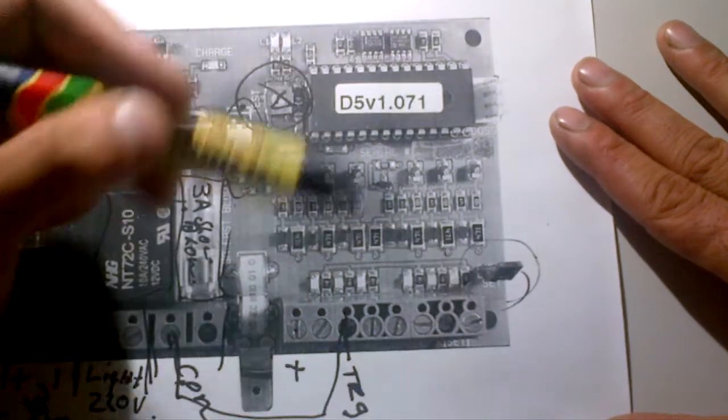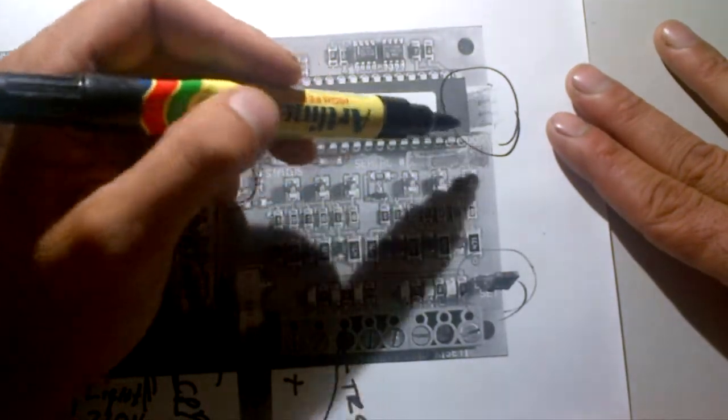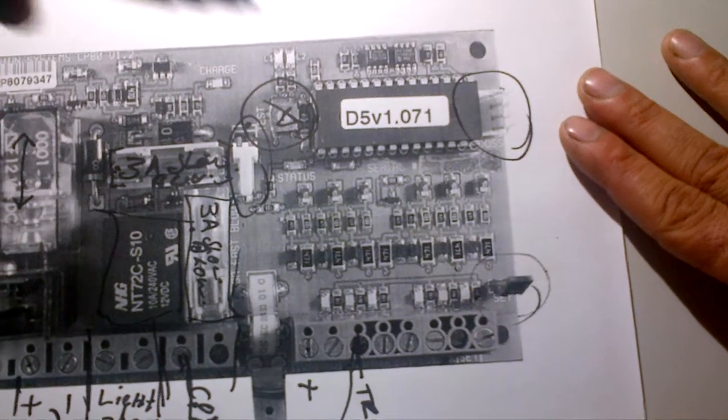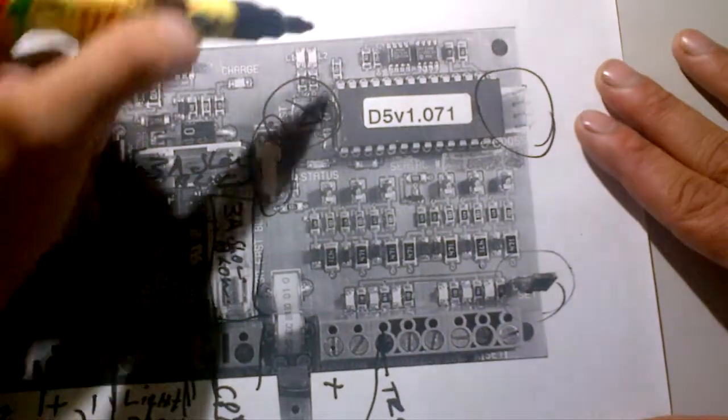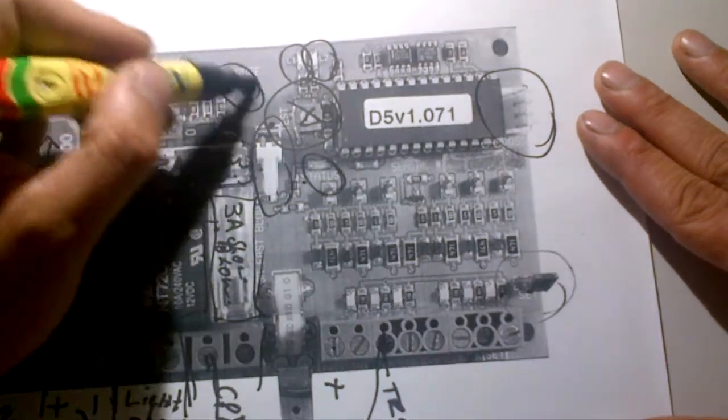That's your set jumper — the little jumper you'll use to program your motor, which we'll cover in the next session. That's your origin input — four little pins for your origin that we'll also discuss in the next video.